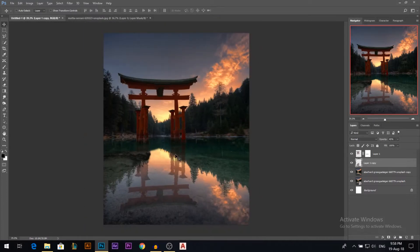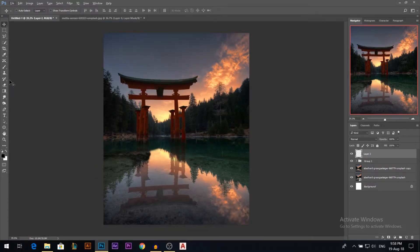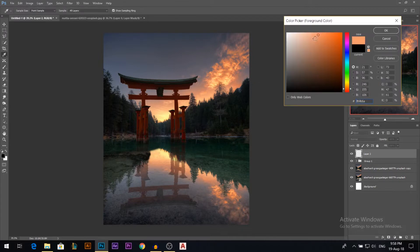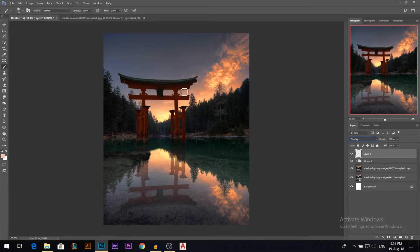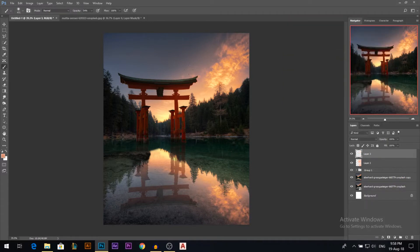Very subtle, because this lake doesn't have a lot of waves. Now I'm gonna group those two together. Next I'll add a new layer — the sky is too boring. I'll take a brush, sample a color from the sky, make it a bit brighter, go to overlay mode, and start painting some color here and there, including the reflection area. I'll lower the opacity if it's too strong, then add another layer with a deeper, more saturated red and paint with overlay as well.